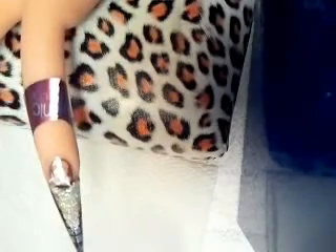I am going to be using these Cameo Water Slot decals. I am going to lay this on the nail bed — like that. And now I am going to encapsulate it.